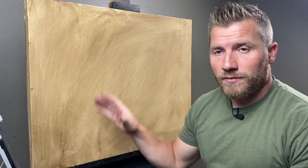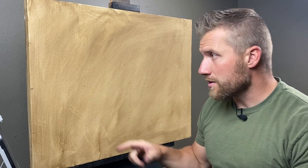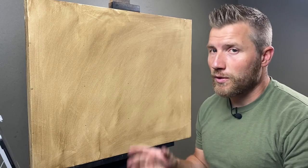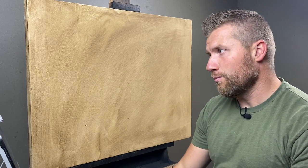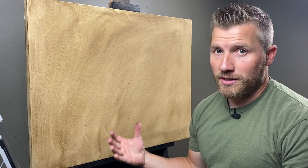I gave that a few minutes to dry, but now I'm ready to start sketching. I've got my grid laid out. Like I've mentioned in previous videos, I only do the intersecting points. If you want to go back and watch those, I explain a little bit more about my version of the grid method that I use.